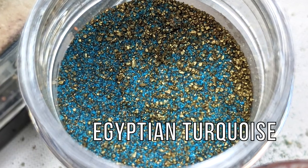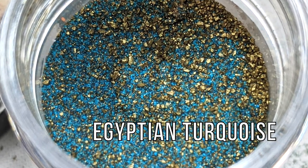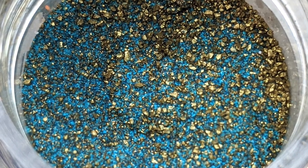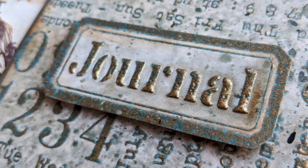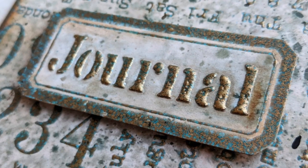The first one is Egyptian Turquoise and it reminds me of the jewels that the pharaohs and the royals in Egypt used to wear back in ancient times. The three powders will give you the same vintage and worn out look of gold and the background color.